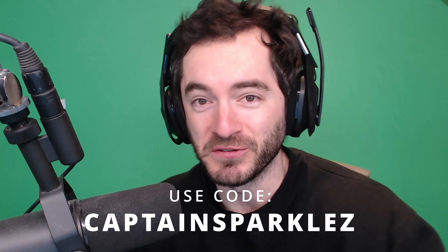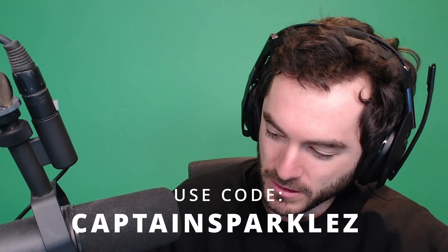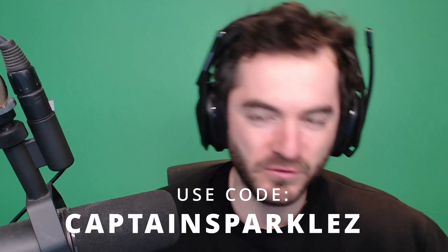If you're interested in getting a great mouse, you should use code CAPTAINSPARKLES with Logitech G. You could get a G600 — they're pretty cool, and they have lots of buttons, which is good for Minecraft inventory.